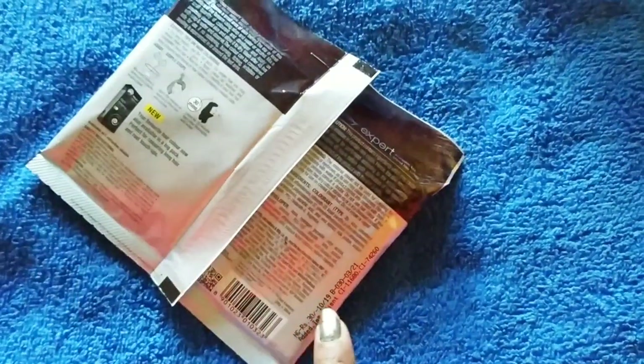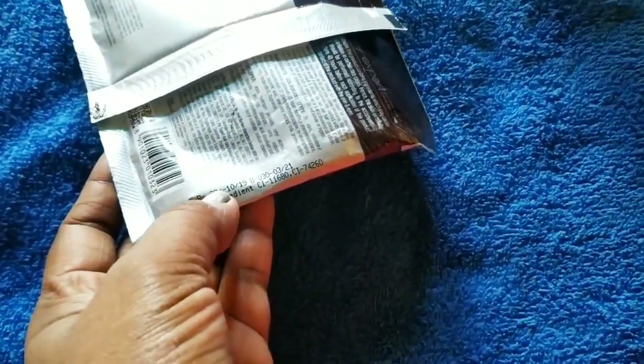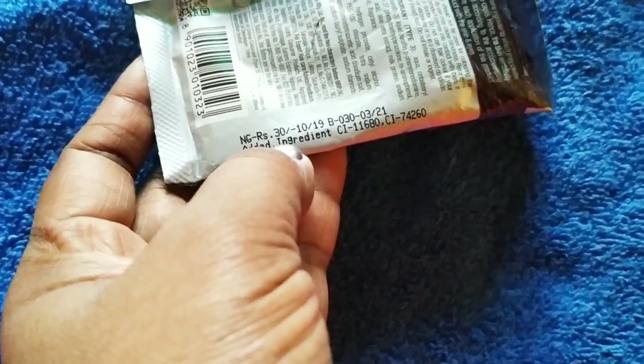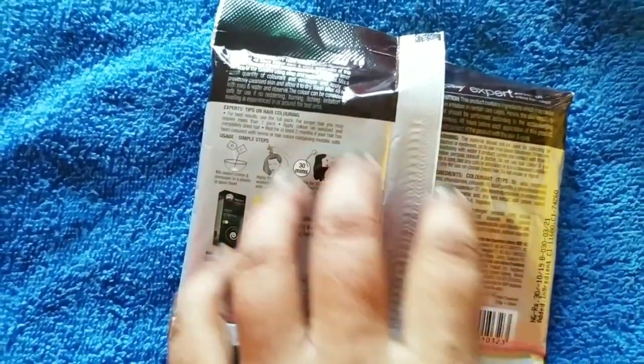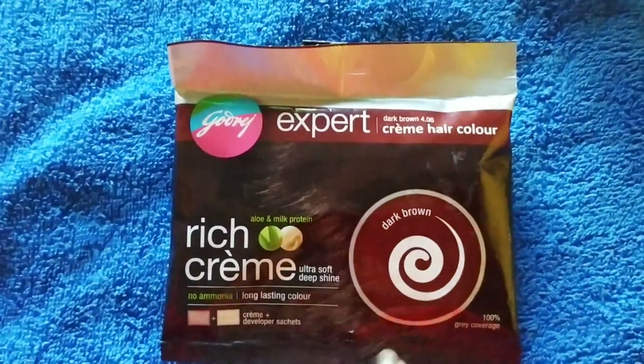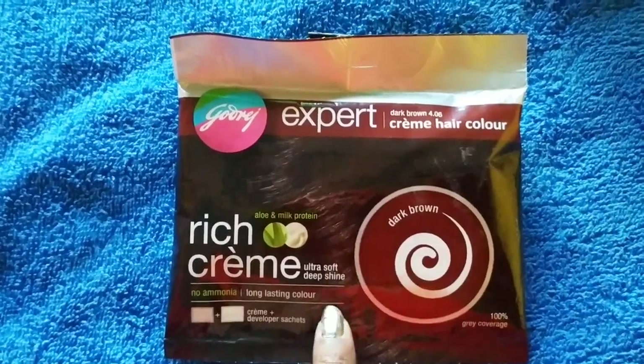If I talk about the MRP, it is 30 rupees. I got the price at 30 rupees. Look at the date on the pack. Let me open this pouch and show you how to prepare it.